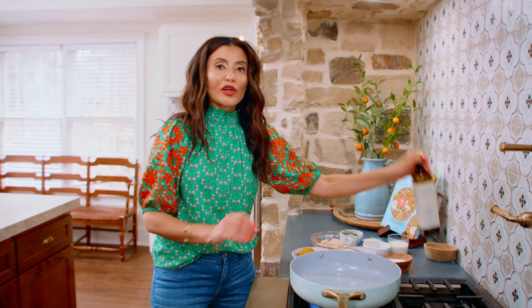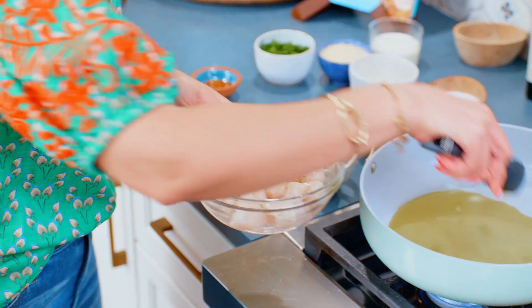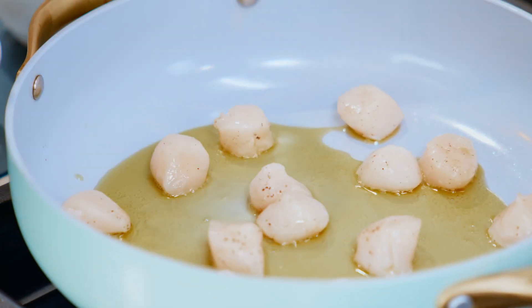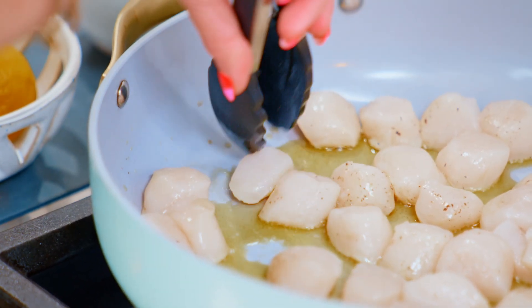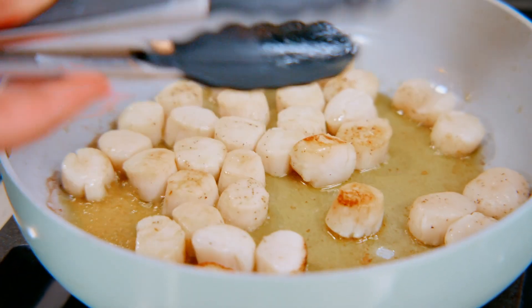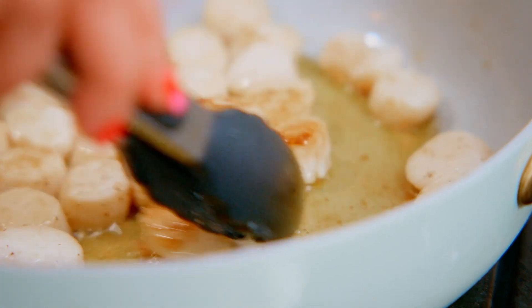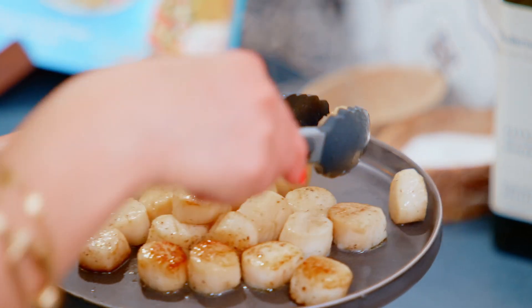In a nice large pan with a good drizzle of extra virgin olive oil, carefully arrange the scallops in one single layer. Scallops cook super quickly — the key is making sure everything is touching the hot pan, and give them about a couple of minutes on each side. You'll know they're ready when they start firming up and gain a little bit of color. Just a nice quick sear on each side — that's all you want to do. Even if they don't feel fully cooked, don't worry, because they're going back in the sauce. Move them to a plate and keep them warm.